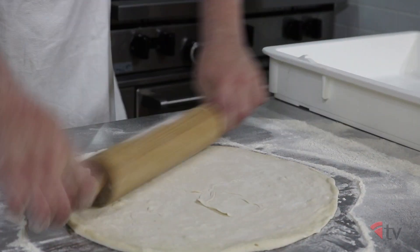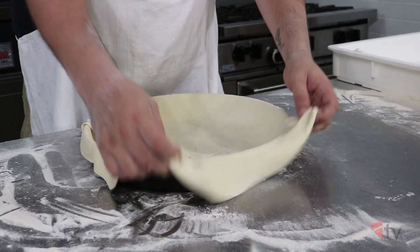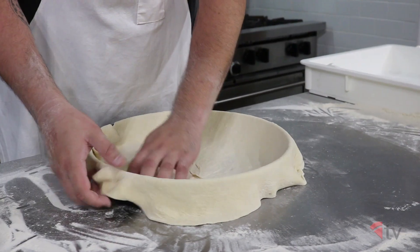First, roll out your 20 ounce dough ball to about 18 inches in diameter. Place the flattened dough over the 14 inch pan, tucking the dough all the way to the bottom corner.